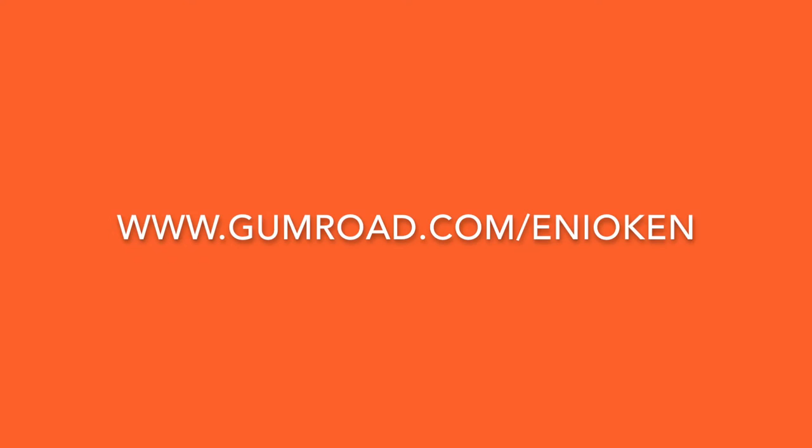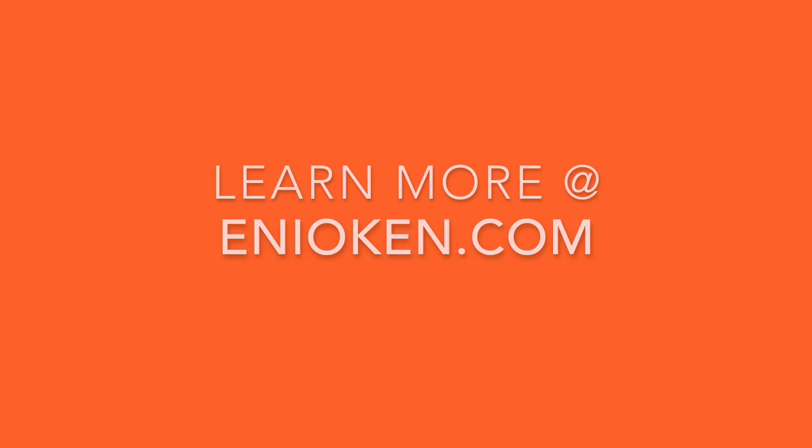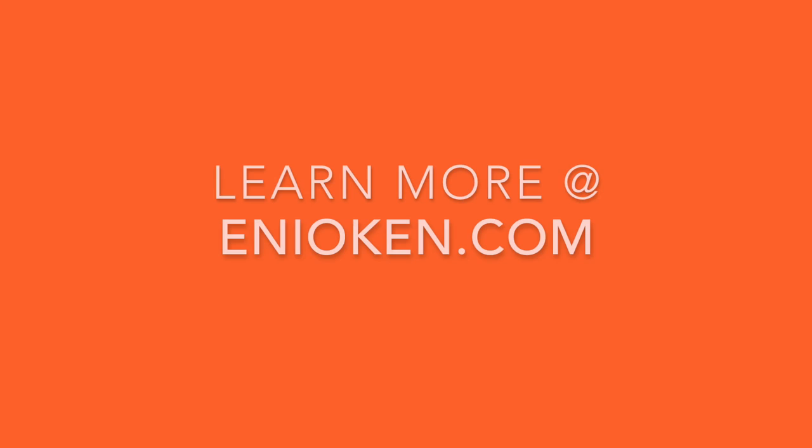Get this video class through my new shop at gumroad.com, which by the way is friendly to European and UK residents as well. I really hope you enjoy this new video class, have fun, and until next time, I'll see you next time. Thank you.